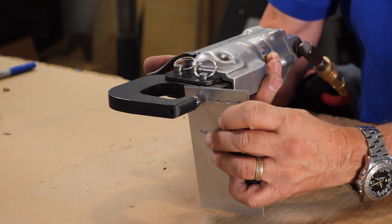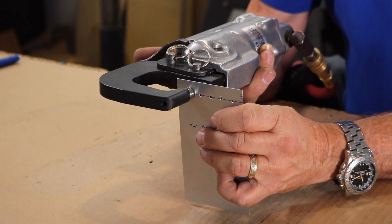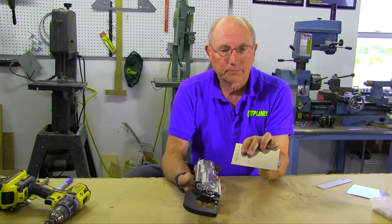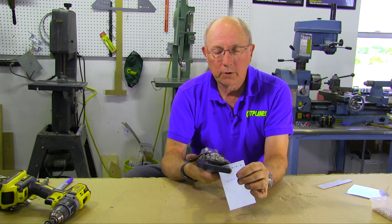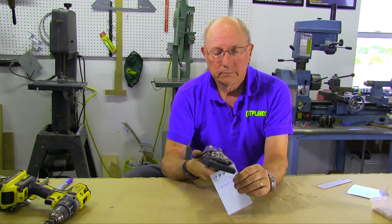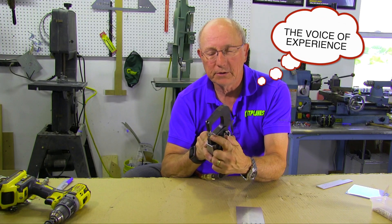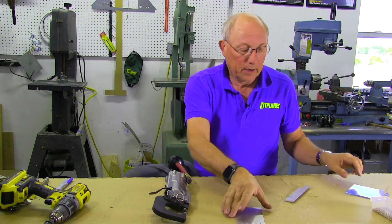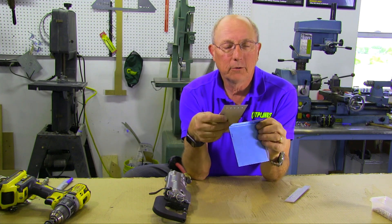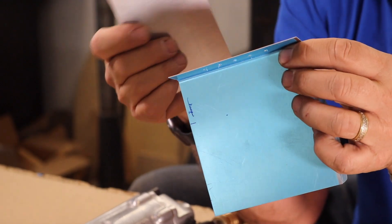Basically, make sure you've got the male side on the side you want to be the dimple, then you pull the trigger and we now have a nice dimple set in that skin. We'll do the whole line — and don't ever get your finger in between here because you will punch a hole in it with the nose piece of the dimple. Now if you're going to put that onto a piece of substructure like a rib, you have to realize that it's going to sit proud of that, so we're going to have to dimple the substructure as well.